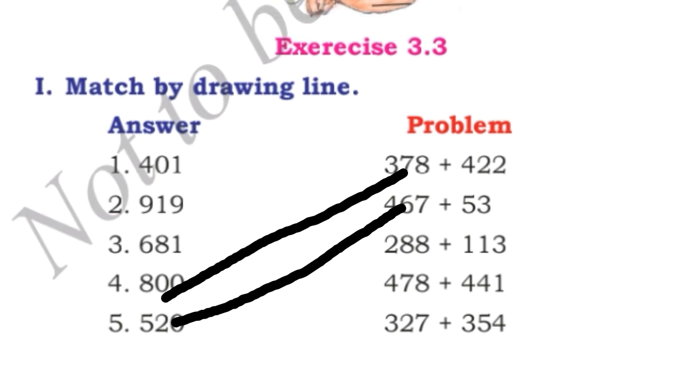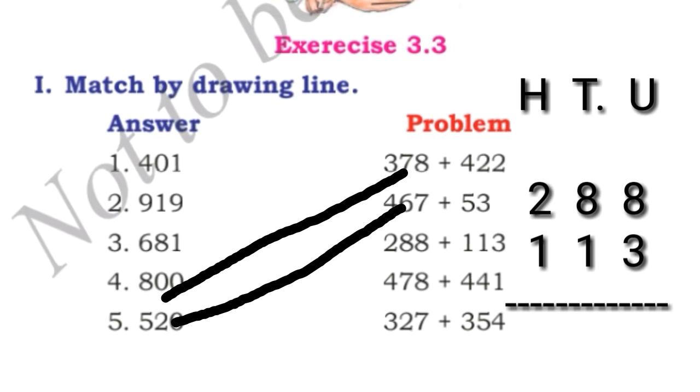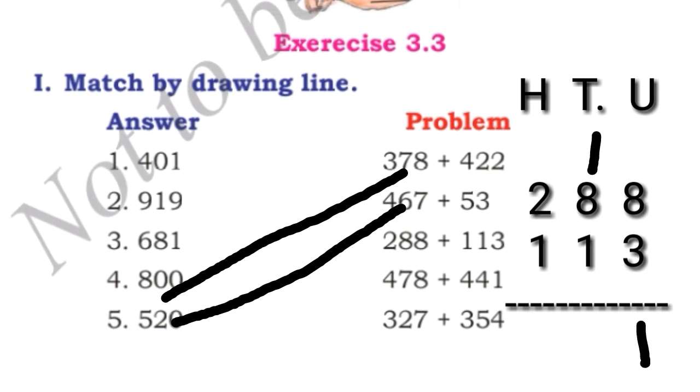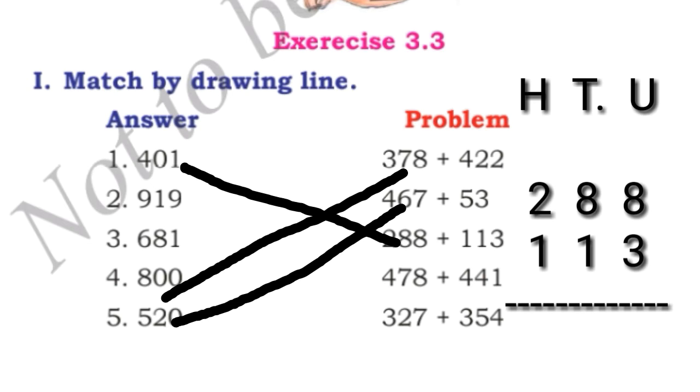Next, 288 plus 113. We write 288 plus 113 in vertical column, as we studied in exercise 3.2 — arranging numbers for addition in a vertical column. We add the unit place first: 8 plus 3 is 11, so we write 1 and take 1 carry. 8 plus 1 is 9, and 9 plus 1 is 10 — we write 0 and take 1 carry. 2 plus 1 is 3, and 3 plus 1 is 4. The answer is 401. We match this to 401.